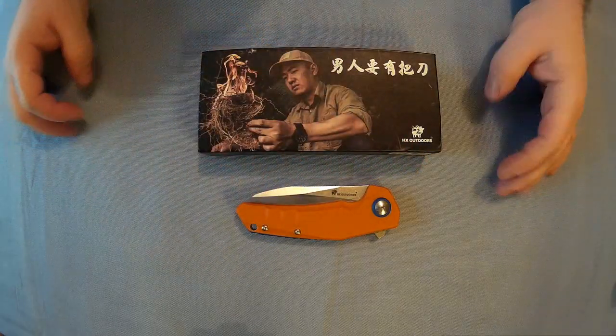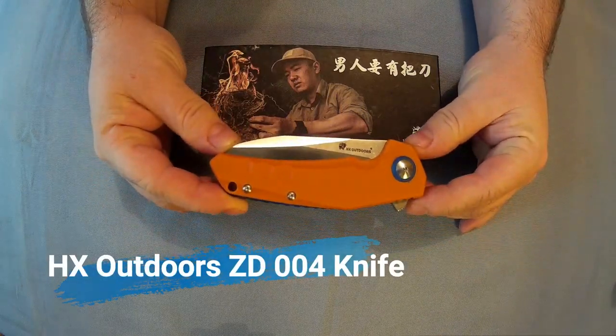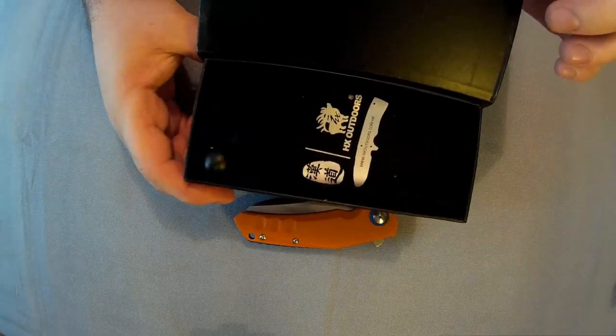Right everyone, Wrapp collector here. I thought I'd do a review on this HX Outdoors ZD004 liner lock knife. There's the box you get it in, and you get a little pouch with it.